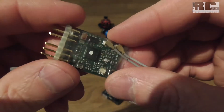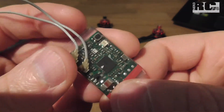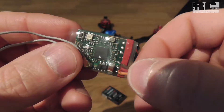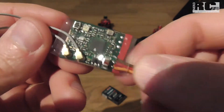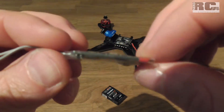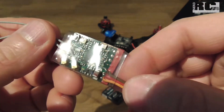So I had to do a step 2, and this is my final solution for this receiver. I soldered off all the pins and soldered the cable for SBUS directly to the electronics plate. Like this I have a really small, nice, flat receiver which can be installed almost on every race drone frame.